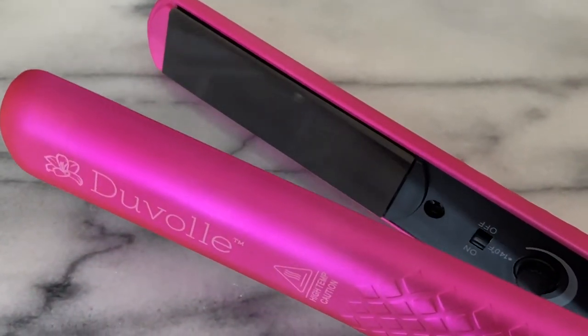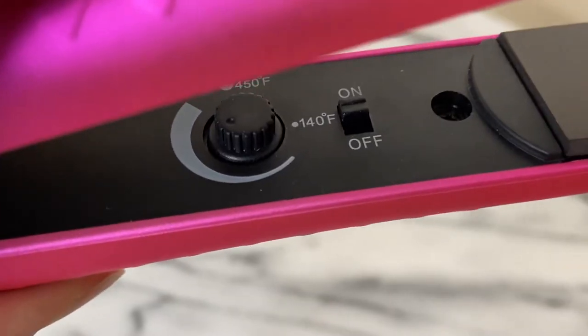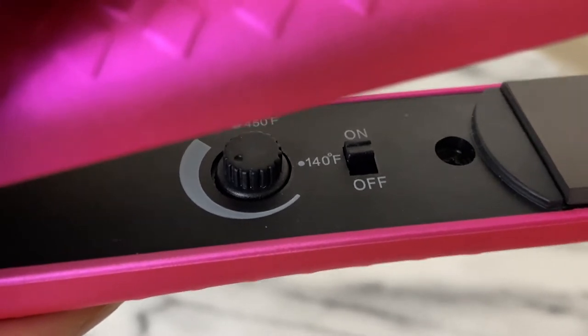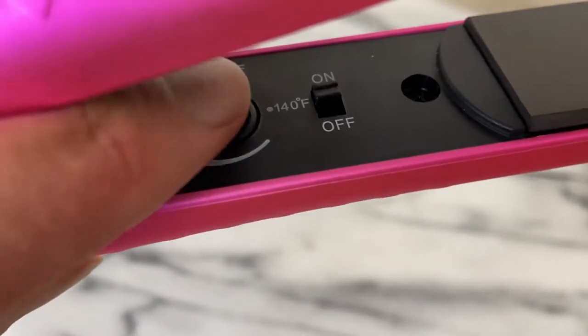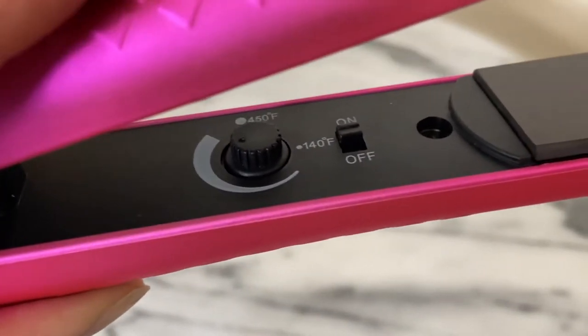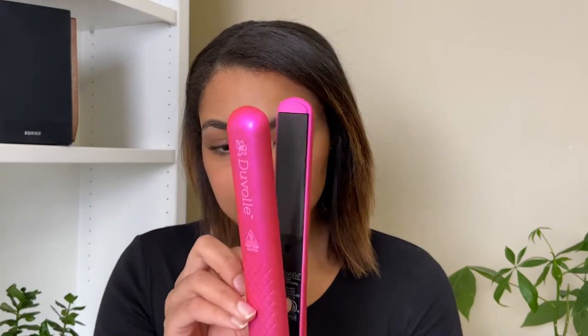The tourmaline coating helps to lock in the hair's moisture and seal the cuticle. It has an adjustable temperature dial, which is great — I don't trust flat irons without one. I pretty much never use it on full heat. A lot of flat irons go up to 450°F, and this one does too, but that's just way too hot in my opinion for anybody's hair.